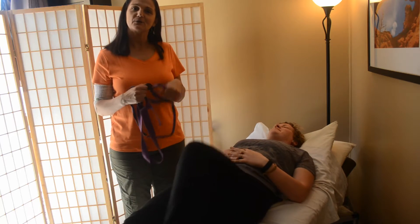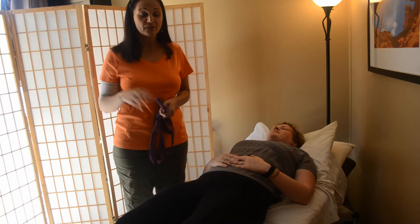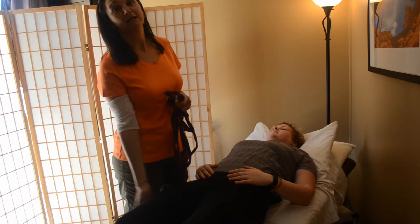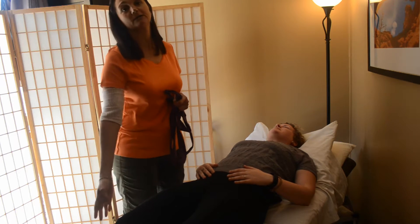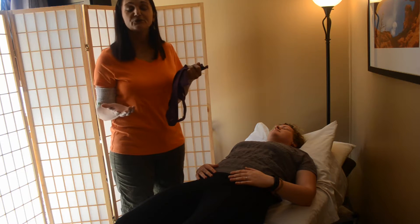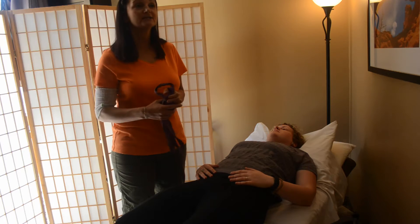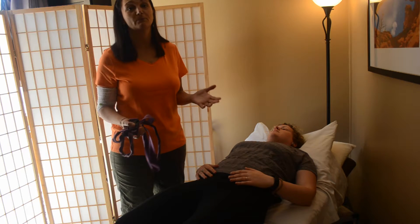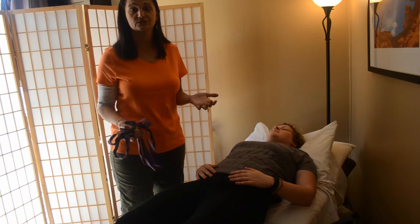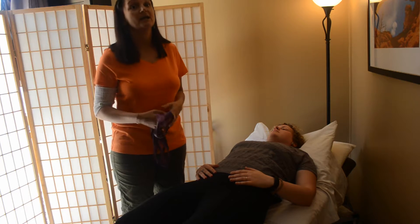Hi, my name is Denise Nichols. Welcome to Motivate Therapy. Today we're going to be talking about the importance of your back and hamstring health. The back of your legs are called your hamstrings, and a recent phrase I've heard that I really like is that sitting is the new smoking. Anytime you are standing or sitting for long periods of time, it puts a lot of stress and strain on the muscles that connect to your pelvis and ultimately your back.